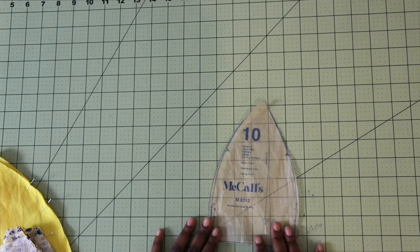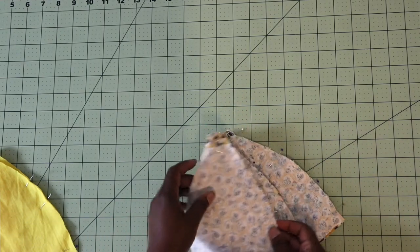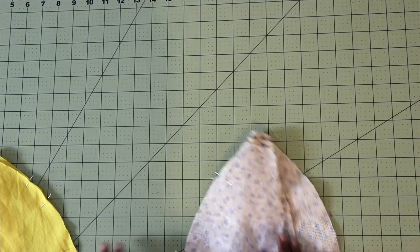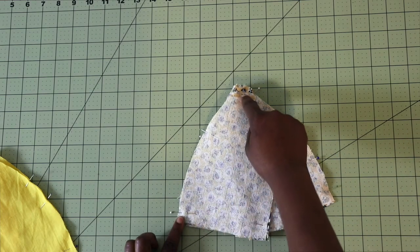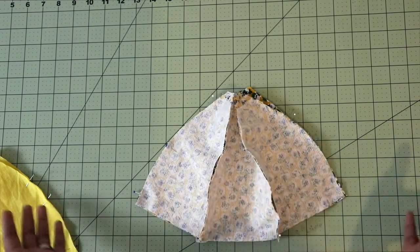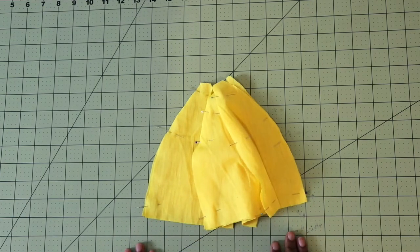Now we can move on to piece number 10, which is the crown piece for View E, the hat. What you're going to do is pin your main fabric that's already been interfaced — you already took off a little piece of the interfacing at the top according to the directions. Then you're going to sew down at a half inch seam allowance from the bottom to your dot. Continue doing that all the way around. You can do this one piece at a time or pin it all together. Then do the same thing for your lining fabric as well.